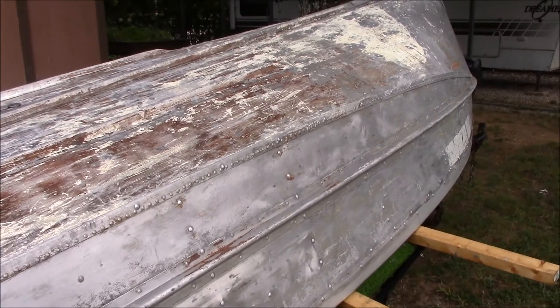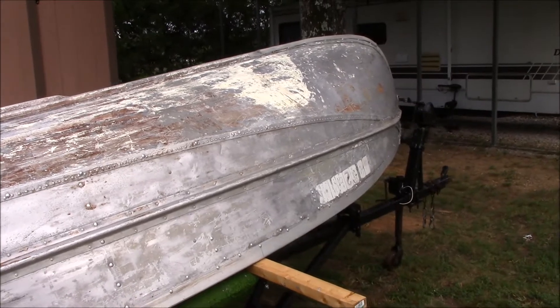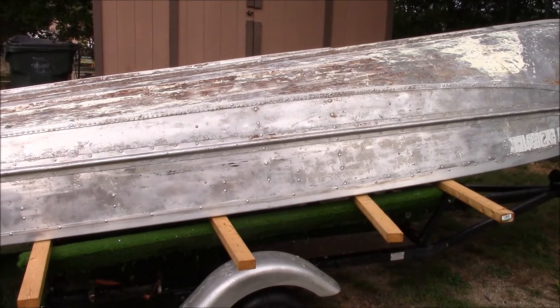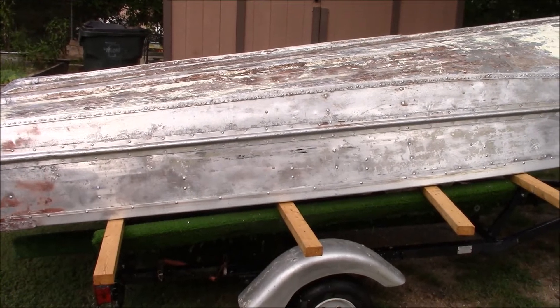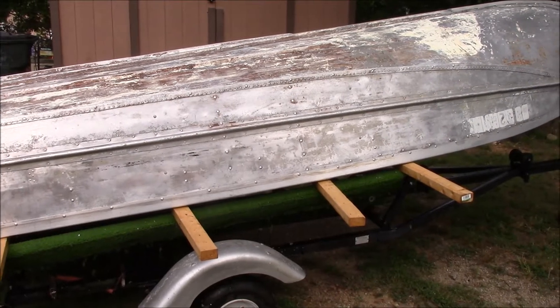We're good to go as far as that goes. So what I'm going to do is go ahead and pick the boat up and flip it back over right side up and start cleaning the interior of the boat out. And that's probably going to be a little bit more involved because they've got the closed cell foam in it, and I'm going to try and get that out. So let's get it flipped over and see what the inside looks like.